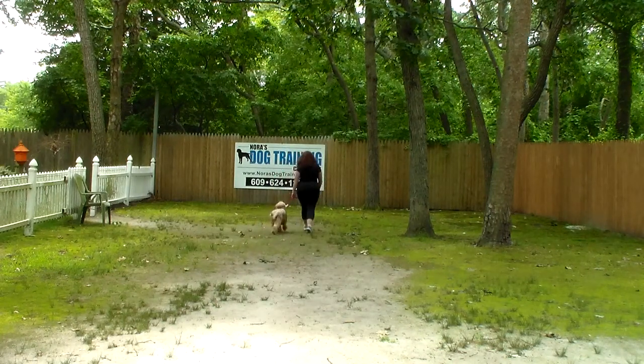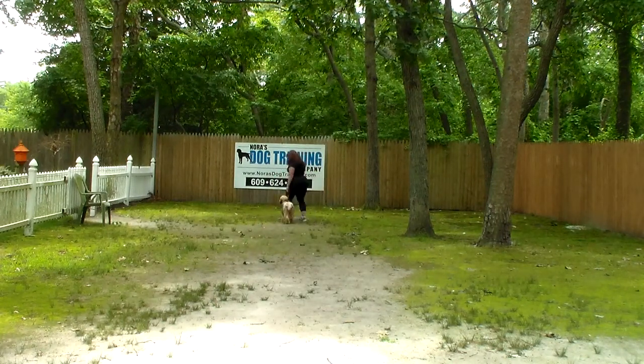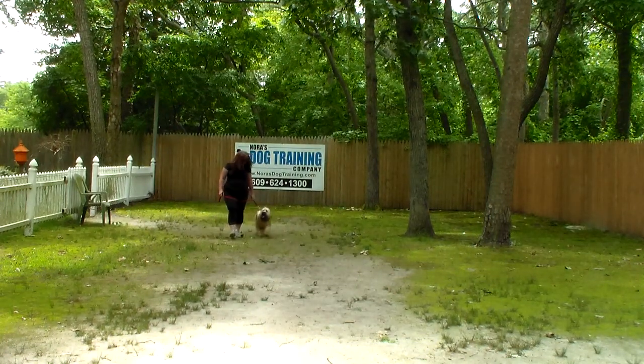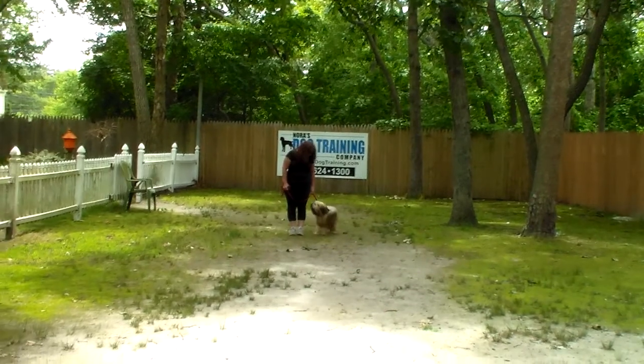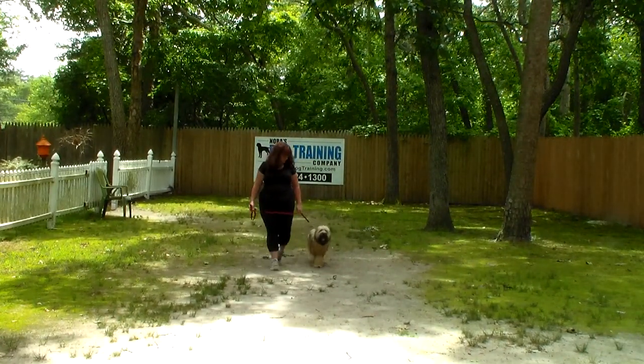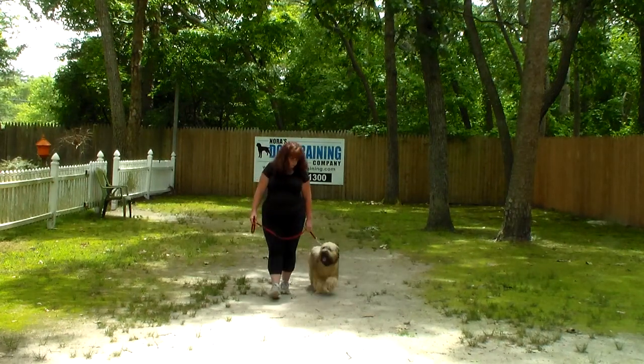You can see the nice automatic sit there. That's nice when you're walking him, stopping across the street, talking to a neighbor. This obedience training is going to be really important for his on-leash manners and his off-leash manners — just being able to control him and have him be a better listener.